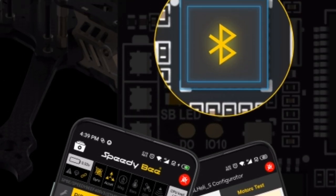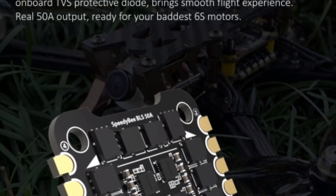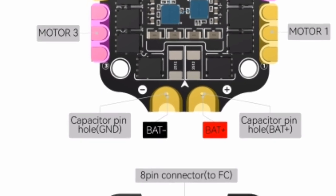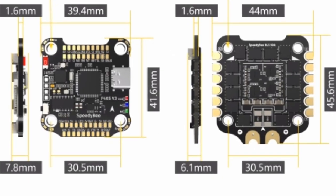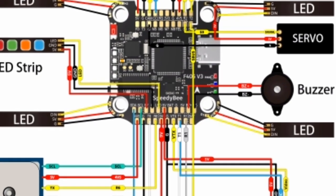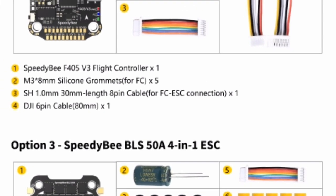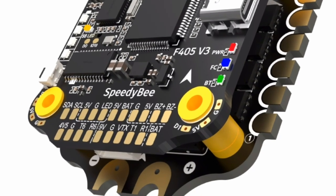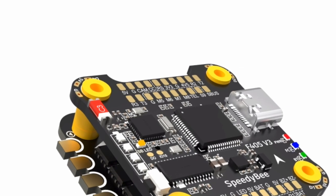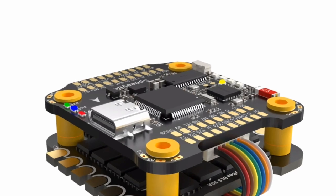In conclusion, the Speedy B F405 V3 Stack BLS 50A 30x30 FC and ESC for INAV, Betaflight, and Black Box offers a winning combination of cutting-edge technology, seamless integration, and customizable features. Whether you're a seasoned FPV pilot or a newcomer to the hobby, this stack provides the performance and reliability needed to take your flying experience to new heights. With its advanced flight control, integrated ESCs, and black box logging capabilities, it stands as a testament to the relentless pursuit of innovation in the world of FPV drone technology.